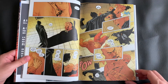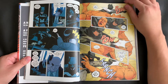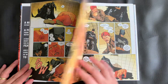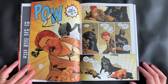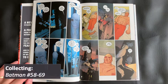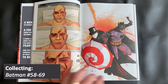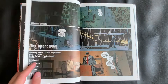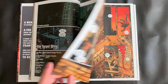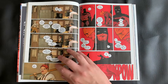I also happened to see a lot of conflicting information as to what this edition actually included. It seemed that some of the descriptions, even on Amazon, were kind of incorrect. So I'm going to tell you what the back and inside cover of this book says it collects, which is Batman issues number 58 through 69. This picks up right after the Deluxe Edition Book 4, and should bring us right to the foot of the announced Book 6, which I believe is coming out in 2022.